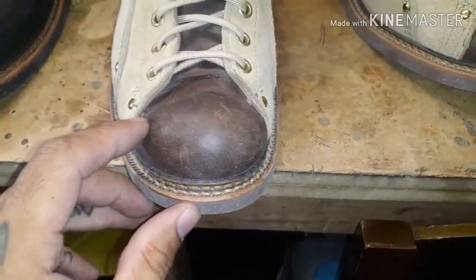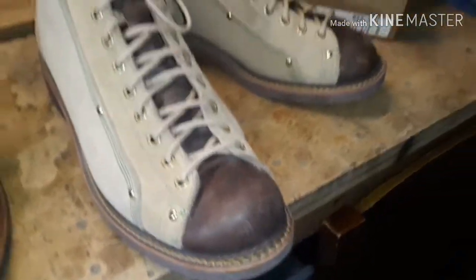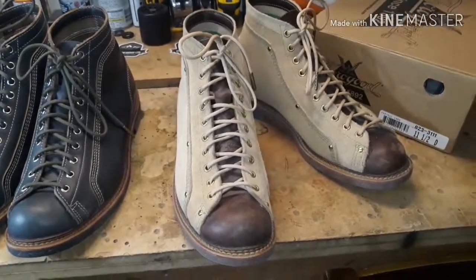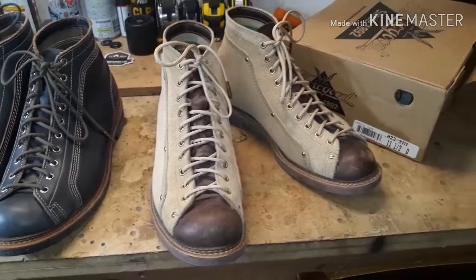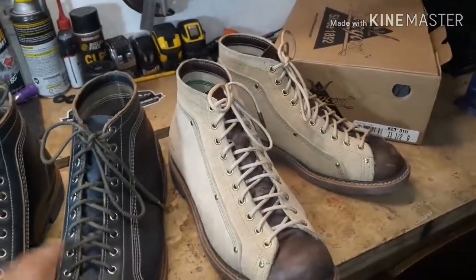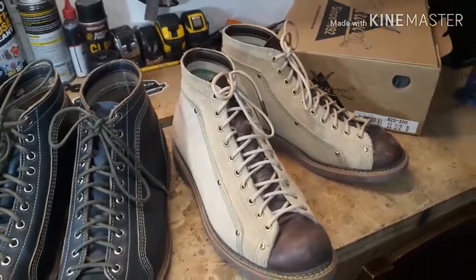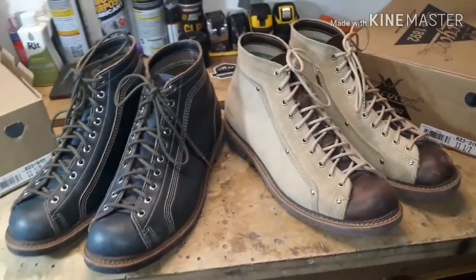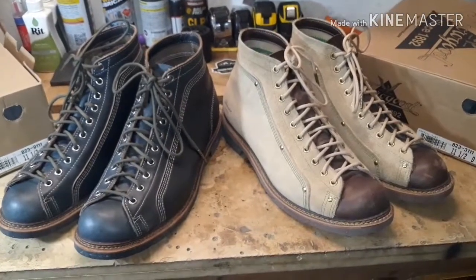I'll plug a good friend of mine — his name is Dale, and he's got a YouTube channel called AeroSurferLV. Check him out. He's got tons of great boot videos, including two videos each covering one of these boots here.